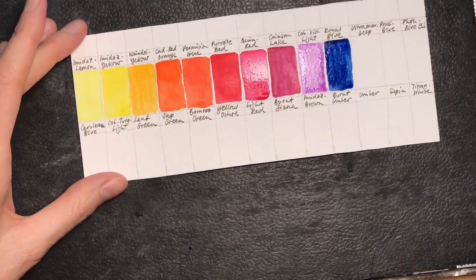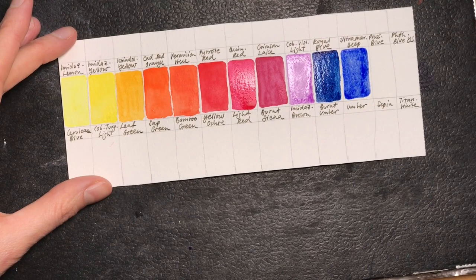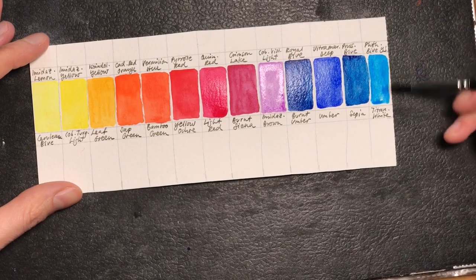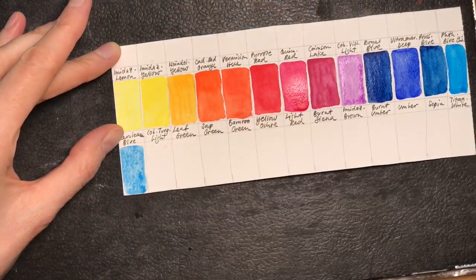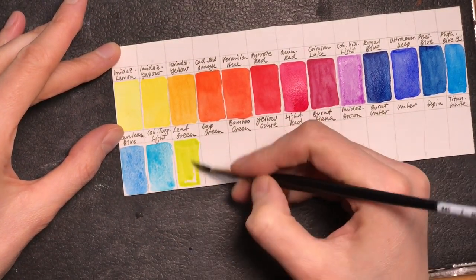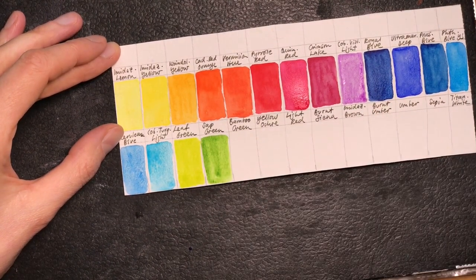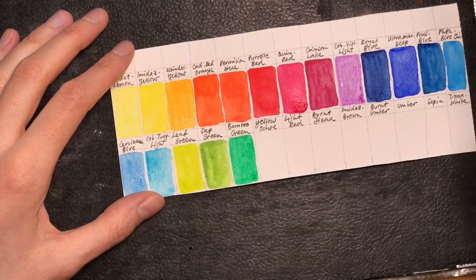So here are the colors I chose: Imidazolone Lemon, Imidazolone Yellow, Isoindoline Yellow Deep, Cadmium Red Orange, Vermilion Hue, Pyrrole Red, Quinacridone Red, Crimson Lake, Cobalt Violet Light, Royal Blue, Ultramarine Deep, Prussian Blue, Phthalo Blue, Phthalo Blue Yellow Shade, and Cerulean Blue.